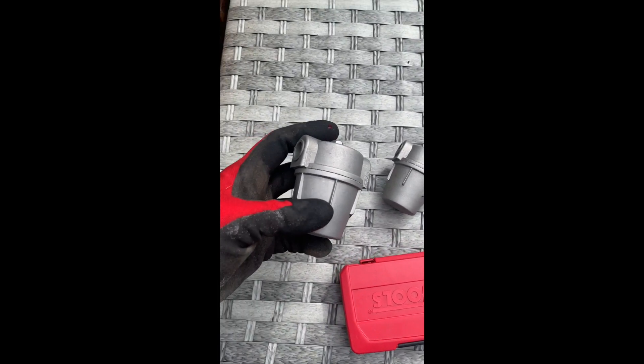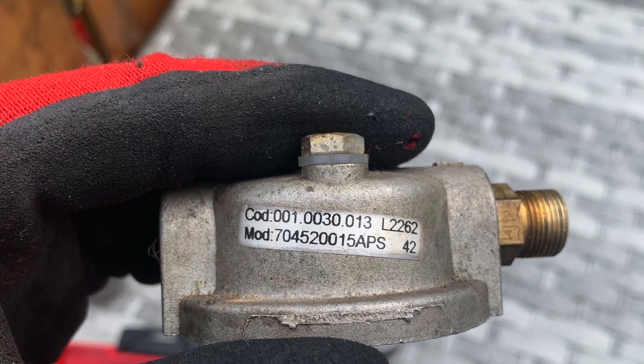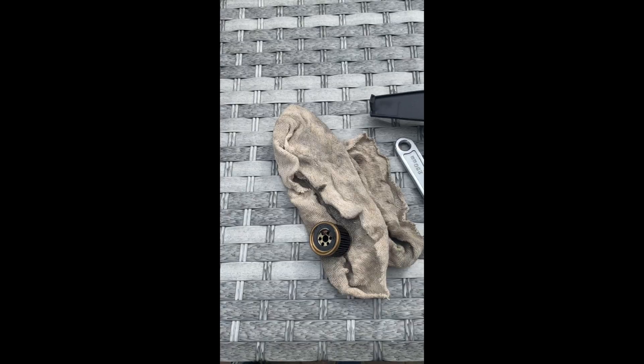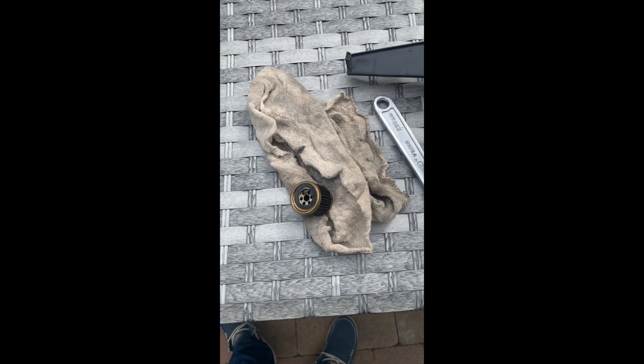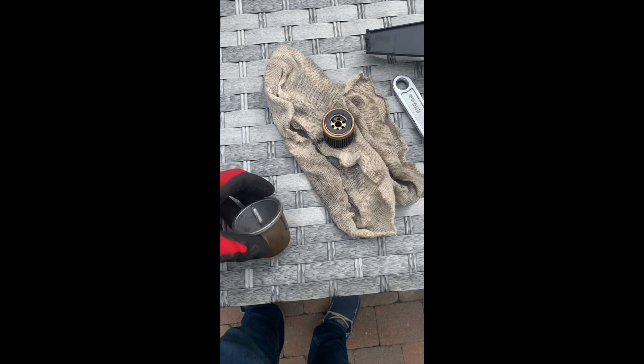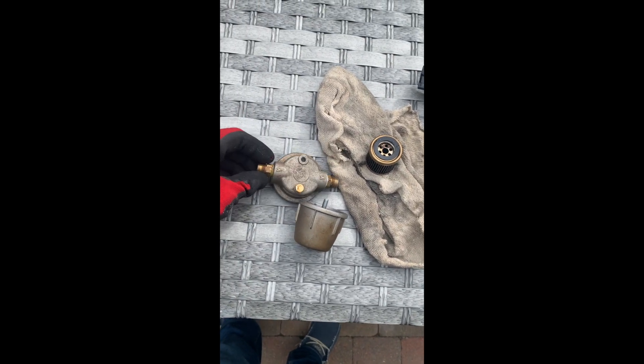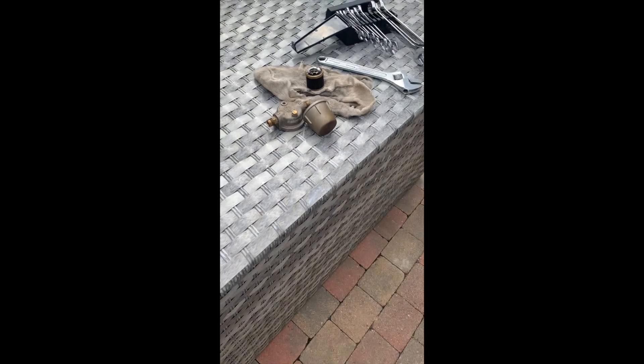These are the replacements, so let's get going. Just a recap: there's the old filter, completely bogging, and here's the old housing which I have taken off from here using a 15 and a 17.